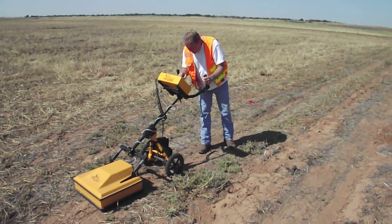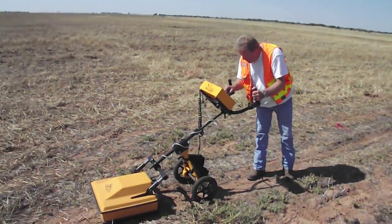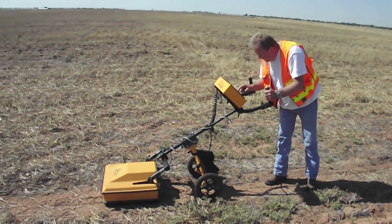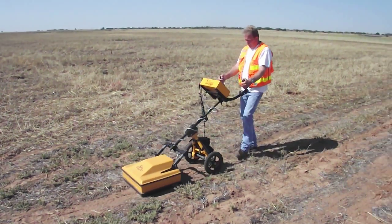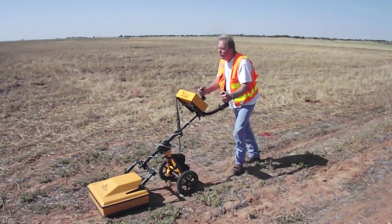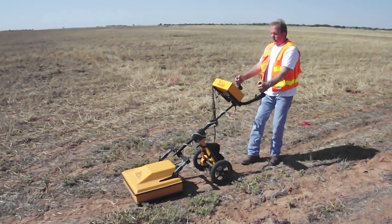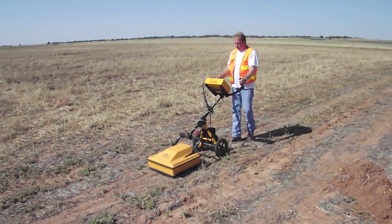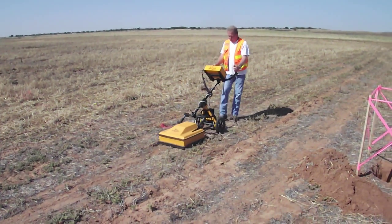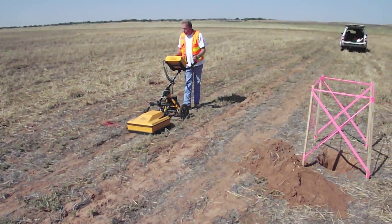On the screen it looks like we've got some anomalies, so I'm going to stop it. I'm going to back up and get right on top of what I think is the pipe. You need to hit the monitor button, by the way, when you do that. It allows you to backtrack and get right on top, which is where we've marked it previously.